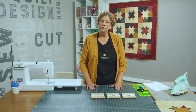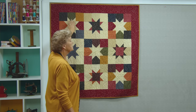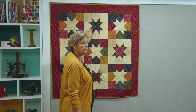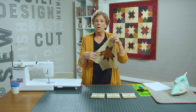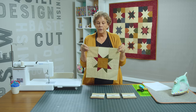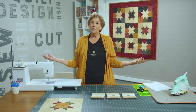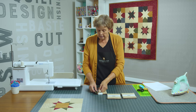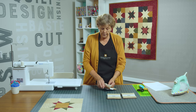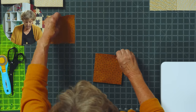We're going to start with our charm packs. The reason I chose charm packs is because they are already cut, so you do very little cutting on this. You can see back here I have one square where it's colors and the star is the background, and one square where it's background and the middle star is the color — the print part. I have one here where it's all made of background fabrics and then the star is made out of the colors. You can do them all background with colored stars, or all the same. I just did them opposite for a little visual interest.